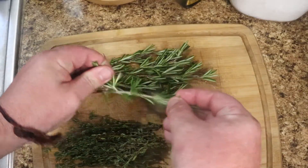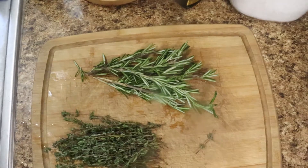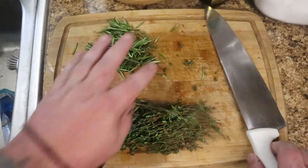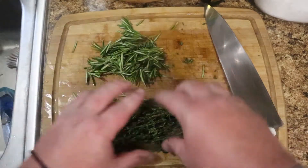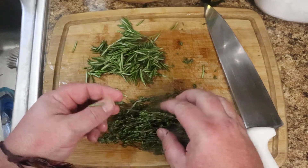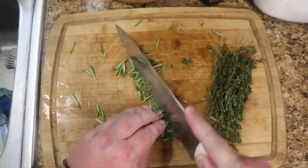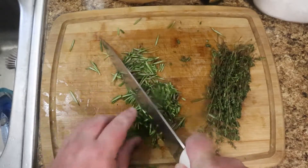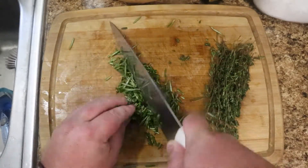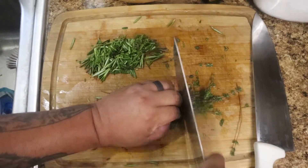For the rosemary, you want to pull the leaves off the stems — don't leave the long stems in there. The thyme you can do either way depending on your knife. Pull all the big leaves off the rosemary. Go ahead and cut it down because you don't want the giant leaves — it doesn't have to be super fine or powdered, just give it a nice easy chop once or twice. Most of it will fall off as you're cooking anyway.